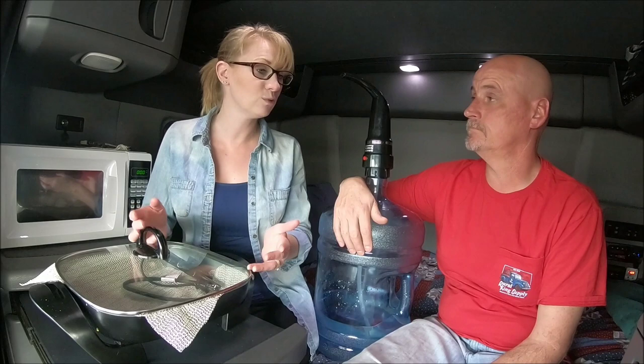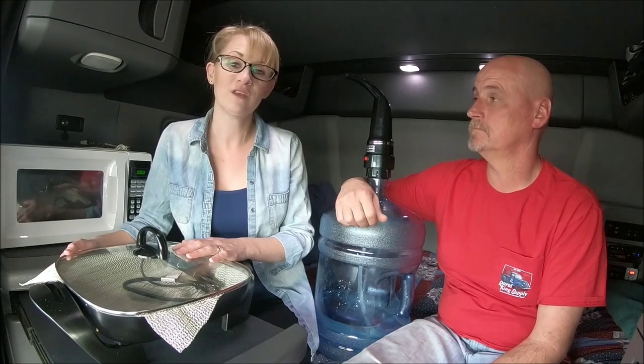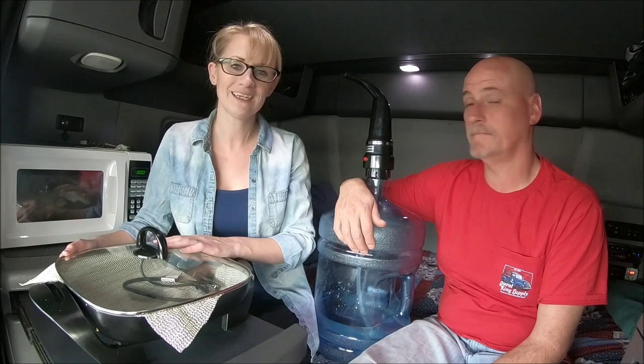That's our appliances and how we make life a little more convenient while keeping our footprint down. Hopefully that was helpful. If you have questions or tips, comment below. Don't forget to hit thumbs up and subscribe so you know when new videos are coming out, and like us on Facebook and Instagram.